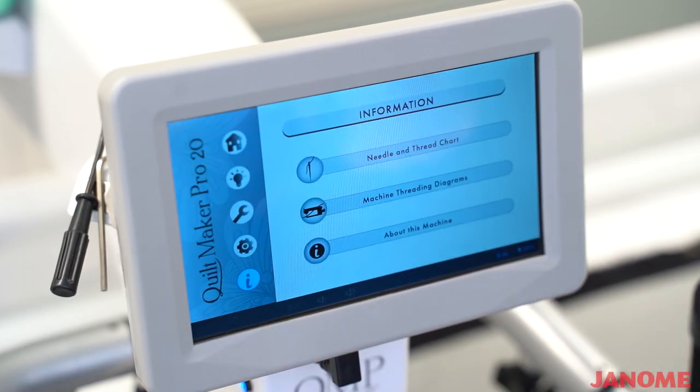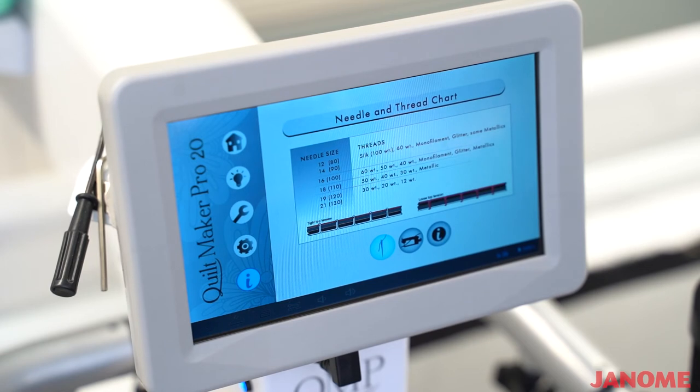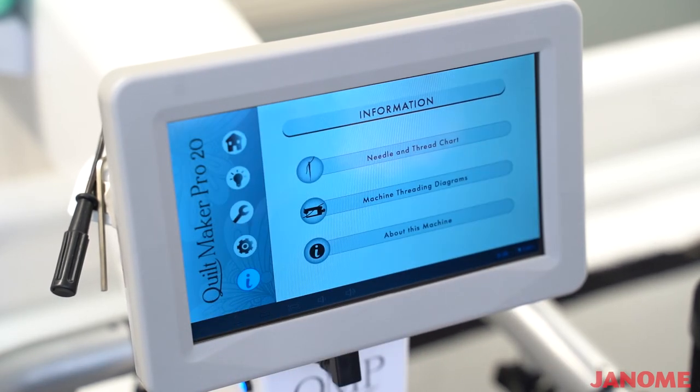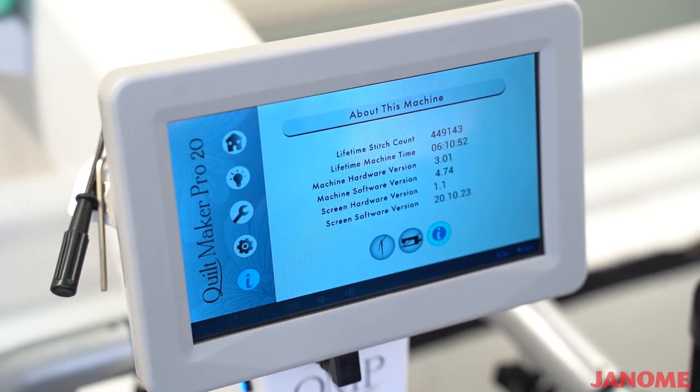The next and last icon on your screen is the little eye button — that's for information. This is a help section that gives you information on needle and threads, what size needle to use with what kind of thread. It will also show you a diagram of how to thread your machine, which we will have a video on as well. It will tell you the lifetime stitch count on your machine, how many hours you've stitched on it, what hardware version you have, what machine software version you have, and the screen versions also.